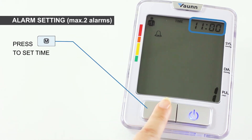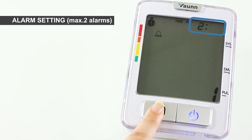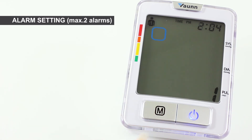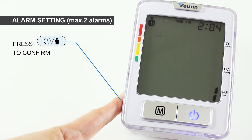Now, press the M button to set the hour. Next, press the timer/user button to go to minutes. Press the M button again to set the minutes. Once done, press the timer/user button again. The alarm icon on the left will begin to flash. Activate the alarm by pressing the M button. Finally, press the timer/user button to confirm your alarm.